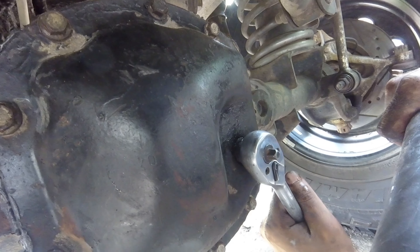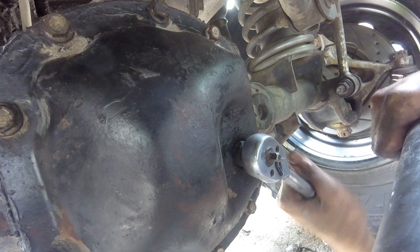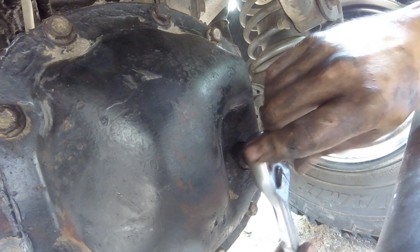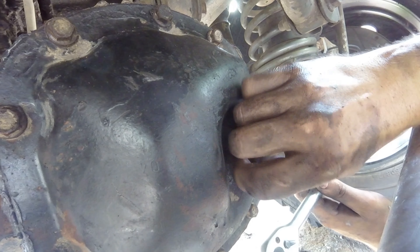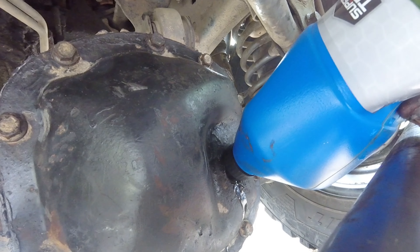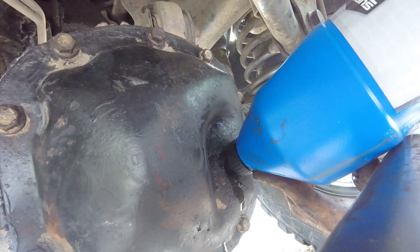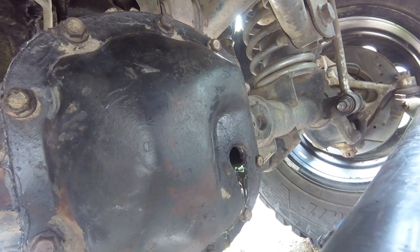Just pop off your fill plug and fill her up with differential fluid. Looks like we're already full.